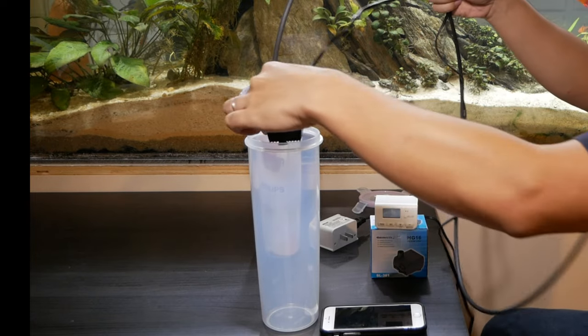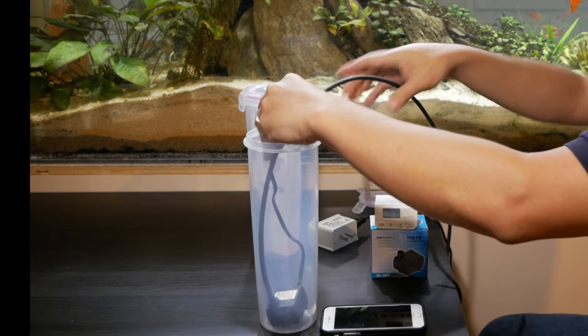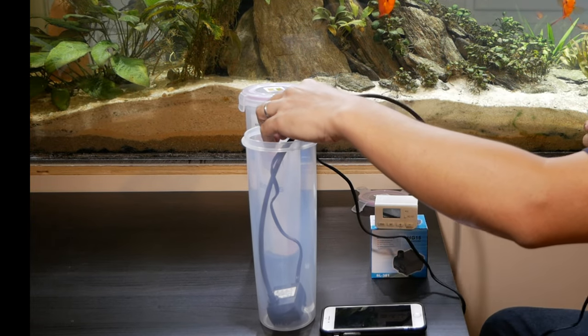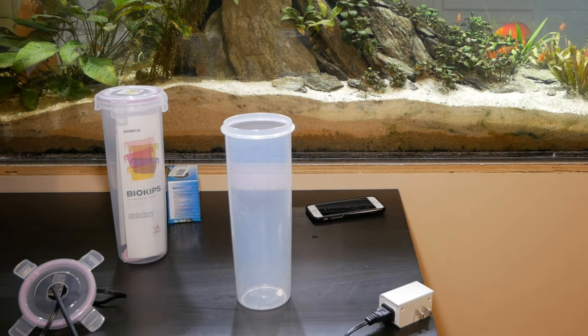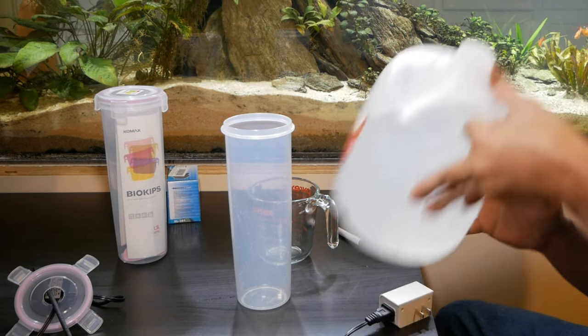Here I'm doing a fit check. I've connected the pump with the airline tubing just to see how it fits — and it fits perfectly.